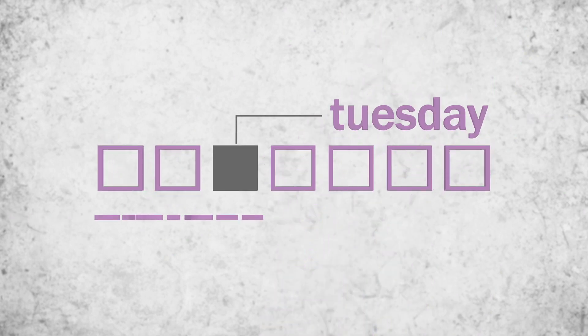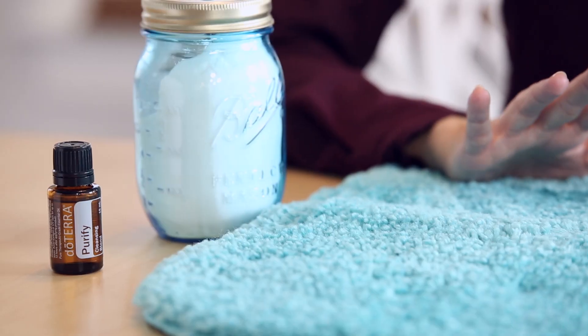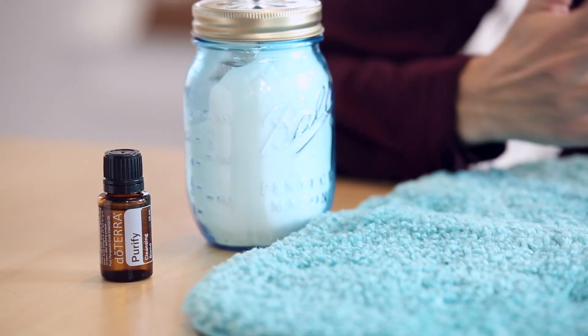Looking for a new way to freshen up your carpets? Check out this week's Tuesday Tip-Off. Sometimes our carpets, rugs, or mattresses can have a little bit of an odor. So for this week's Tuesday Tip-Off, I'm going to teach you how to freshen them up.